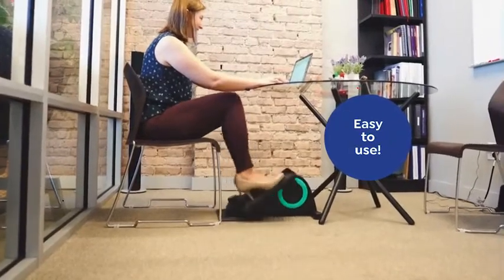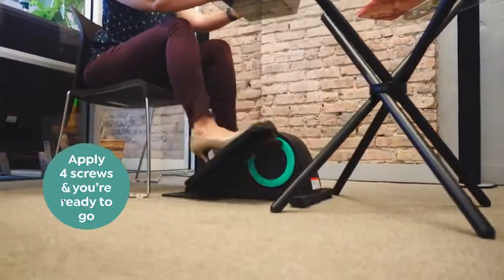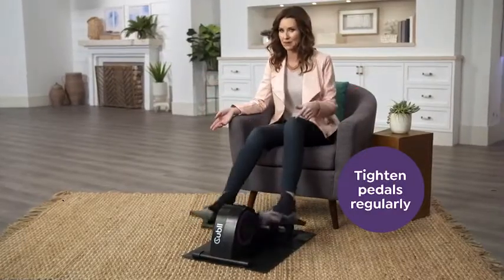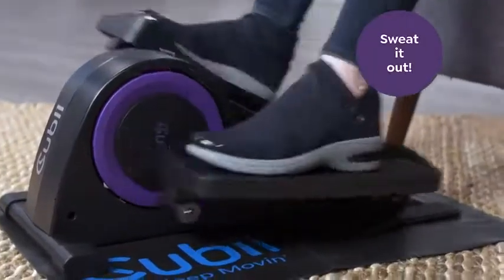Plus, it's easy to use straight out of the box. Apply four screws to secure the foot pads and you're ready to go. Make sure to tighten the pedals regularly to keep them secure. Choose from three fun colors and get to sweating it out from the comfort of your desk with QB.